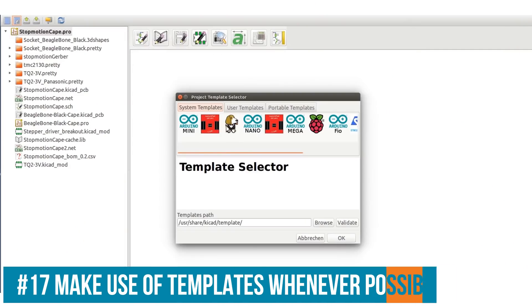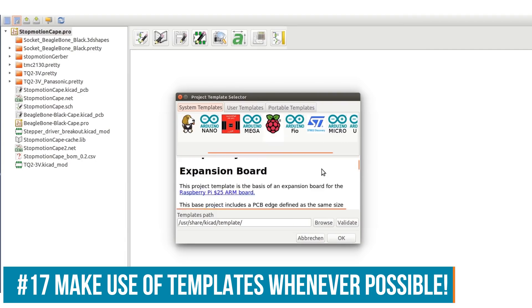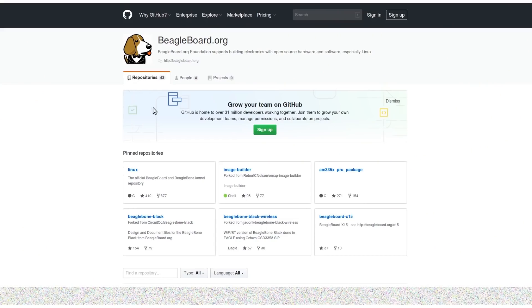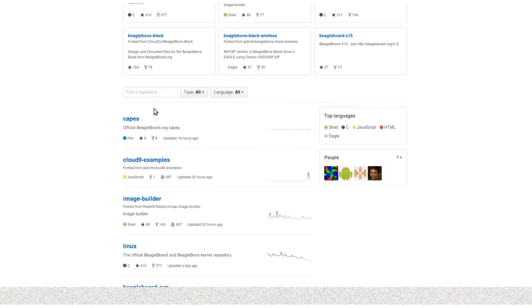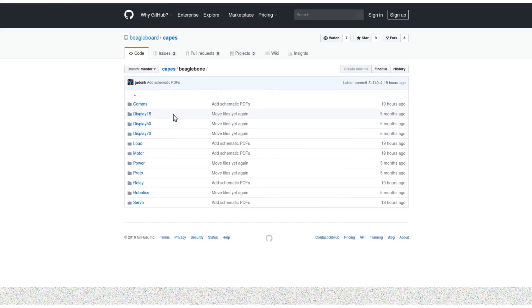Some things line up perfectly in theory but not at all in reality. If your project has to fit on an existing product, always use an official template for it. If you can't find it online, ask the manufacturer — they usually have a GitHub repository. In my case, this is a cape for the BeagleBone Black, so I found the BeagleBone Black template in the KiCad libraries, and if it weren't included I could use the GitHub of BeagleBoard.org.